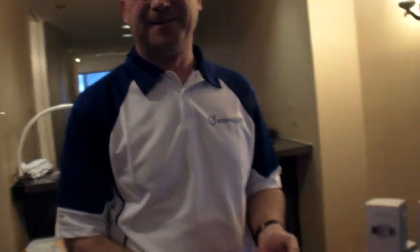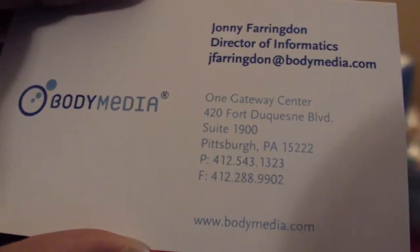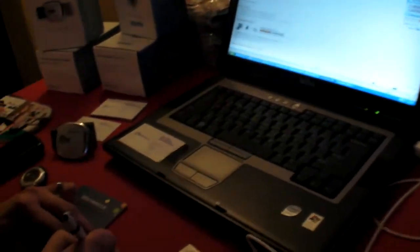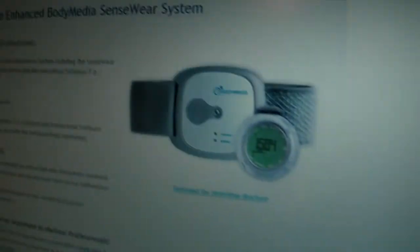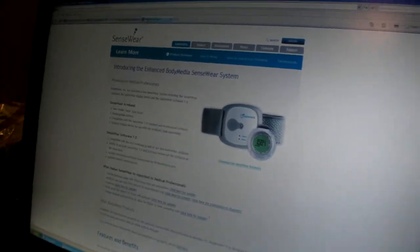So check it out at bodymedia.com. If you are in Europe and you want the professional product, it's at senseware.com — that's for the researchers and scientists.